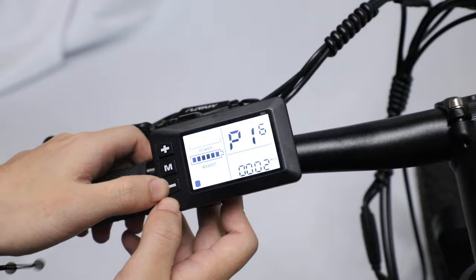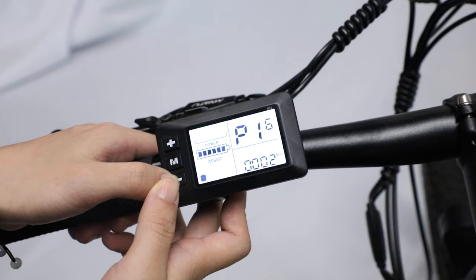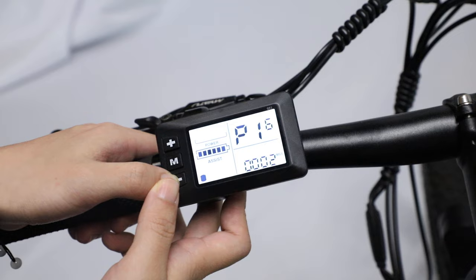Fourth, long press the minus button for 10 seconds. Now you can see the screen. Finally, long press the plus button and minus button at the same time. Now all the settings are changed into reset settings.